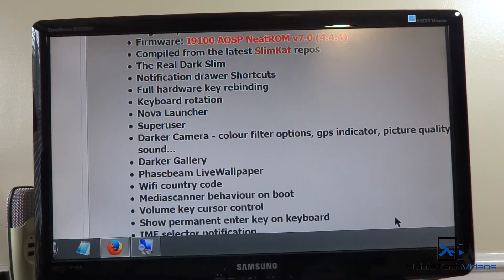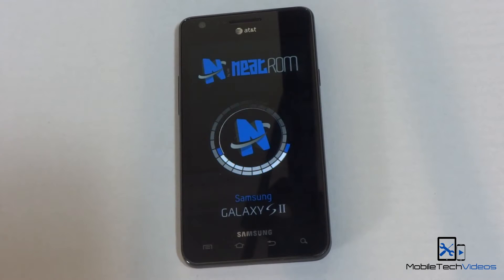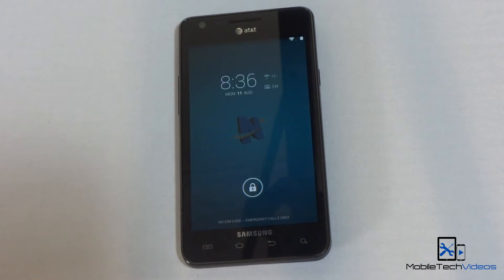So definitely get on here and check this out. It looks like the last time this ROM was updated was August 5th, and today is August 11th — so less than a week ago. That shows the development on this ROM is ongoing and up to date, which is really awesome. It's AOSP, compiled from the latest slimcat ROMs, and includes a lot of customization options, lots of tweaks and hacks to improve performance. You definitely want to check out the thread for the full list.